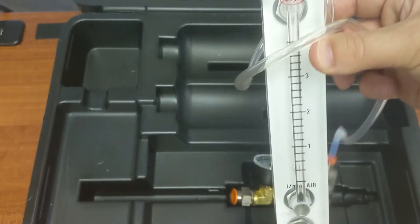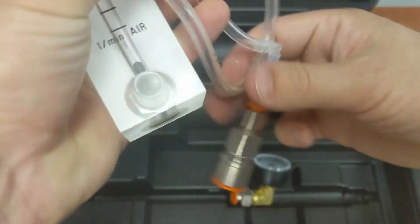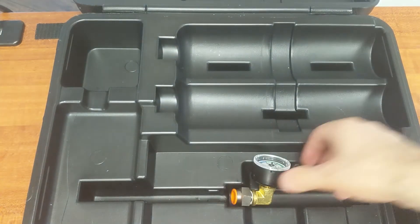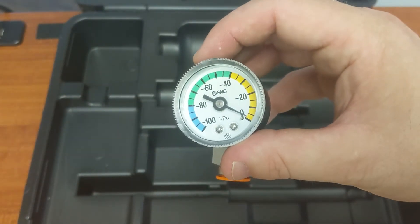Here's our rotameter. This measures the flow rate of our dust monitor and has a quick connect fitting here to make it easy to use. And finally, we've got a vacuum gauge. This is to test for leaks on our dust monitor.